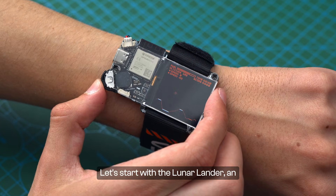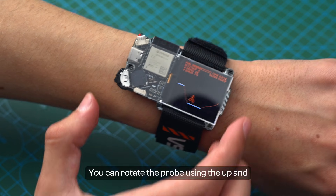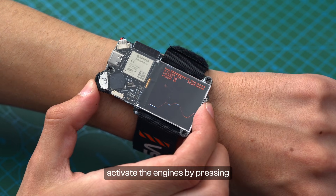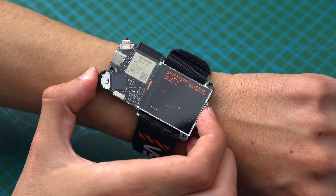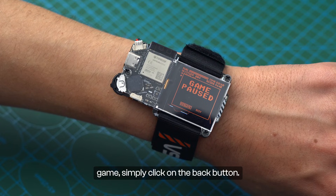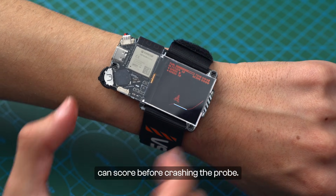Let's start with the Lunar Lander — an amazing game where you'll need to land a probe on the planet's surface. You can rotate the probe using the up and down buttons and activate the engines by pressing the select button. If you ever need to pause or exit the game, simply click on the back button.